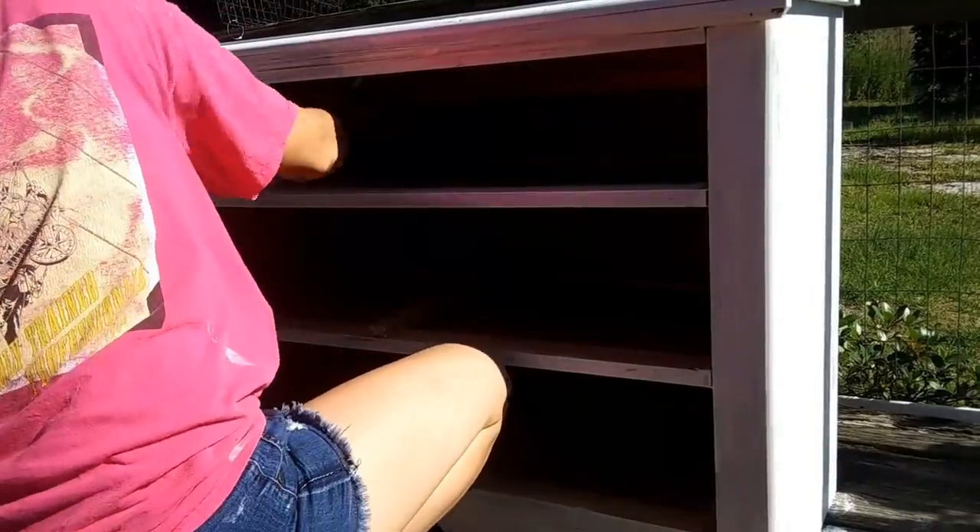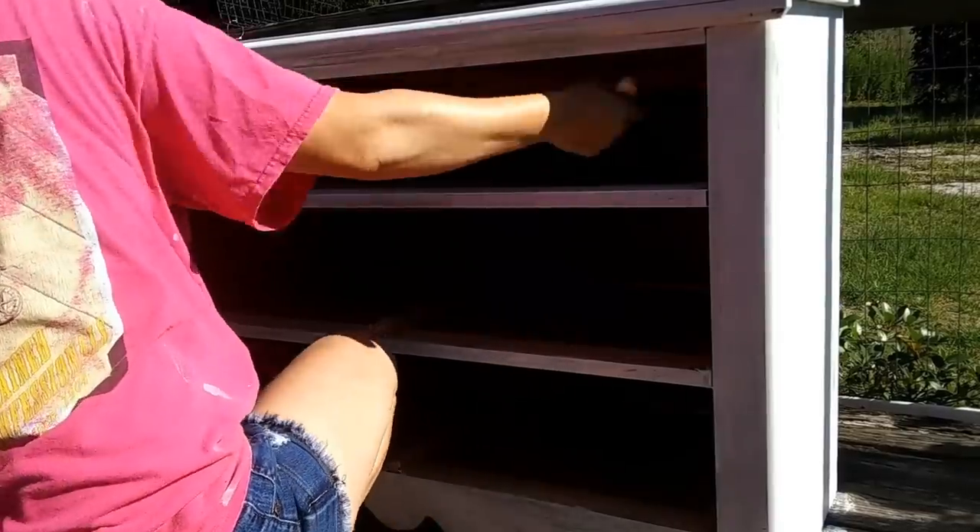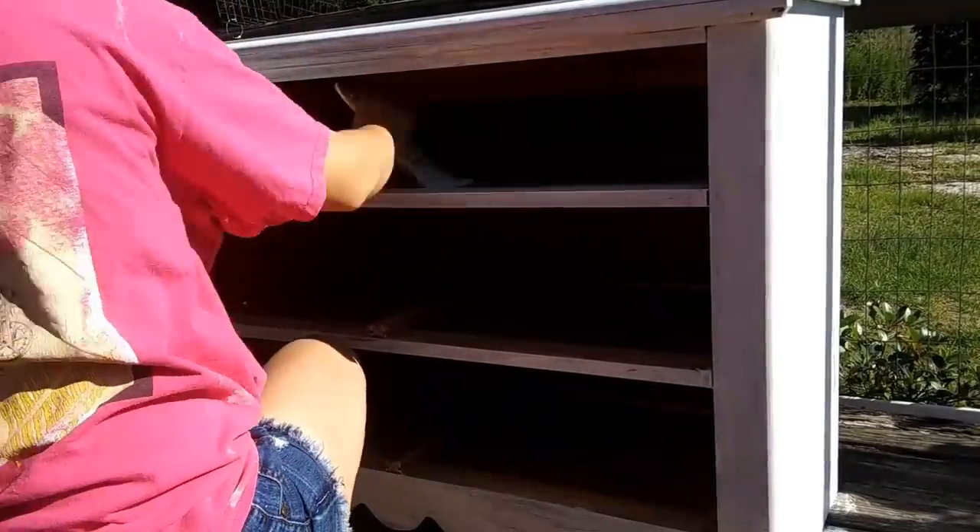I decided to go ahead and paint the inside of the top drawer and leave it out, so that I had a spot to put a couple of baskets for my coffee bar.